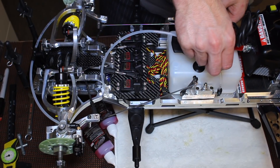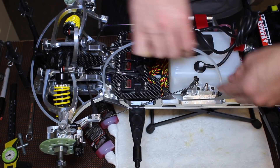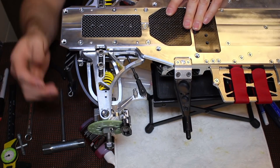In hindsight, I probably would have flipped that around so that the left side actually operated the rear brakes, and I probably will change that in the future. I'll explain why in a later video when we go into the radio programming.